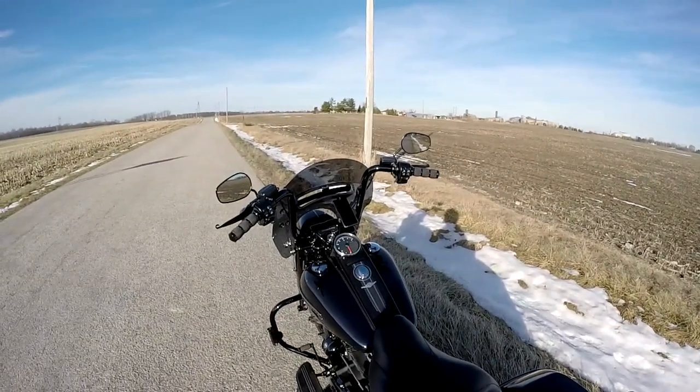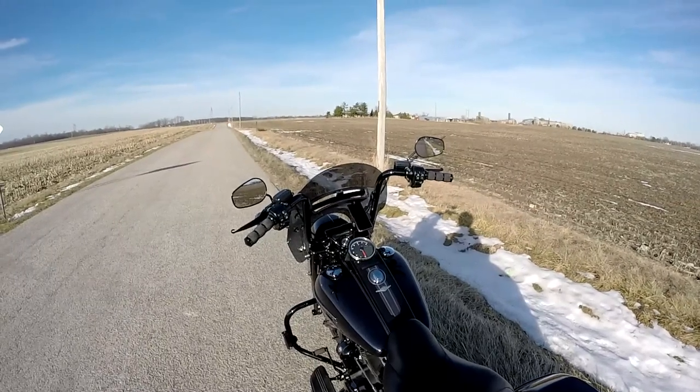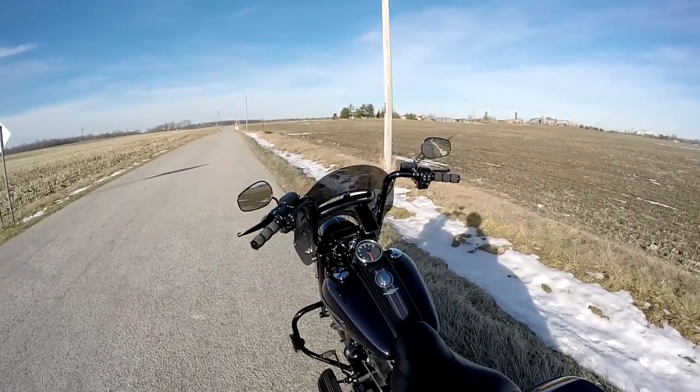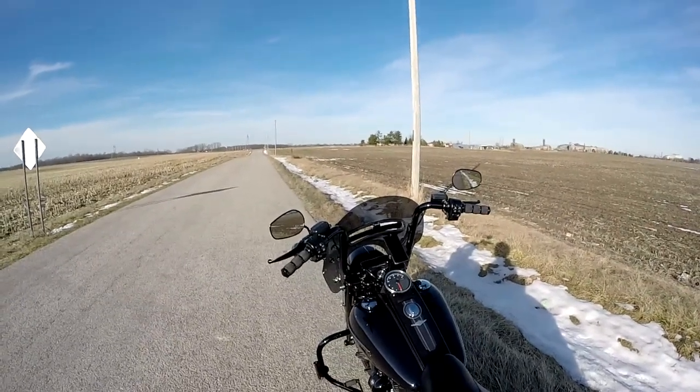Hey YouTubes, how's it going? It's been a while since I've done a video, with good reason. For Halloween we got two inches of snow, and then it turned to like 20 degrees for the last month and a half.